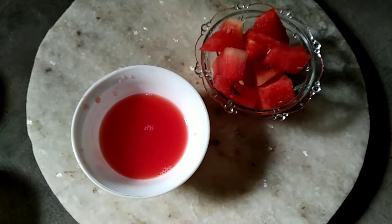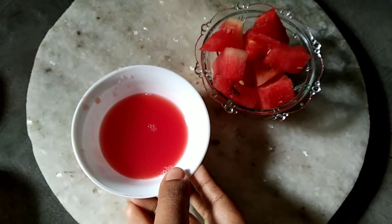The pigment in red watermelons works as a natural sunscreen protector and heals sunburns. Soak cotton pads in the watermelon juice and apply it on sun-affected areas. Let it dry for about 15 minutes and wash off — a great relief from sun-damaged skin.